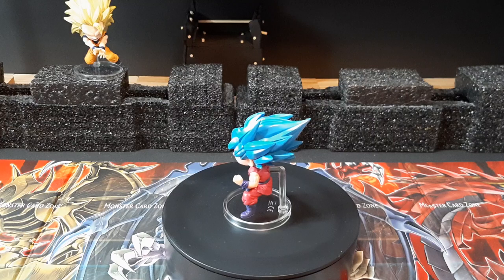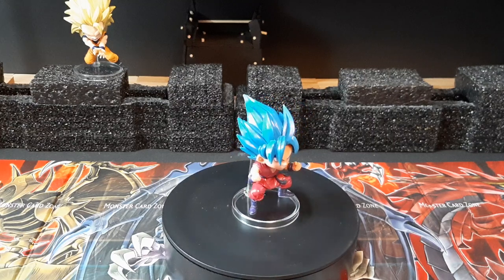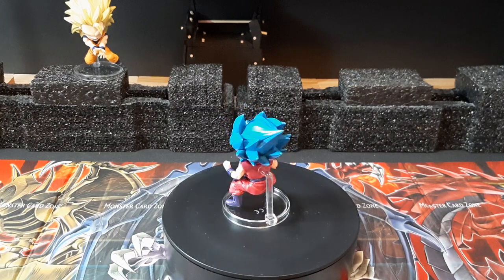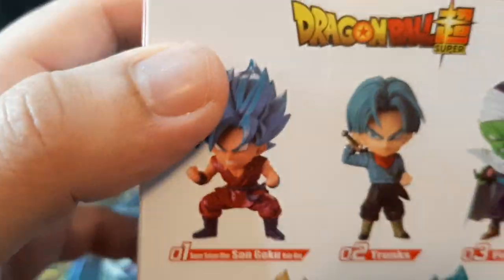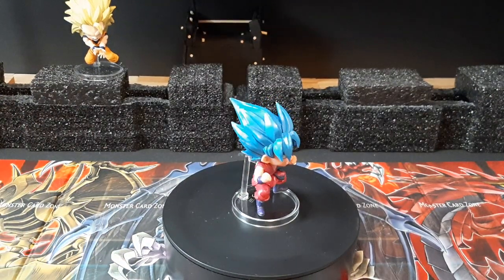This figure right here only cost me like 10 bucks at Target, so pretty nice deal. If you're trying to start a Dragon Ball collection, it's actually a good figure set. All five of them together I think total 50 bucks, but 50 bucks for figures like these is pretty nice.